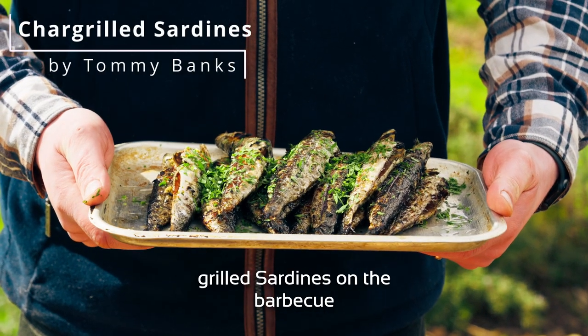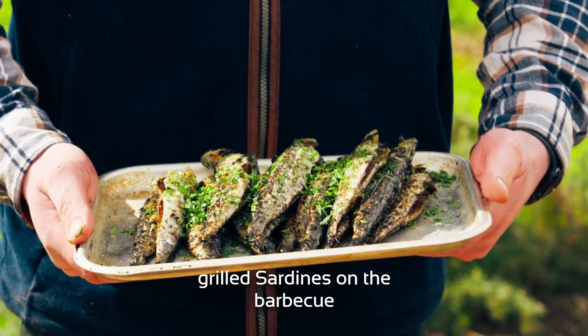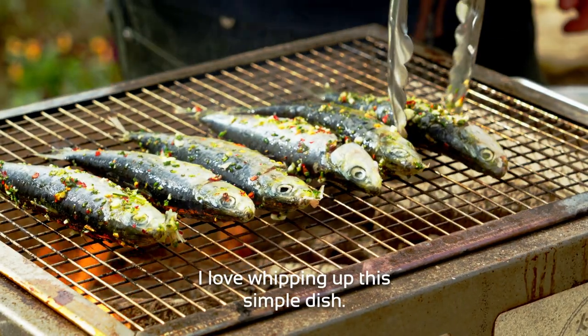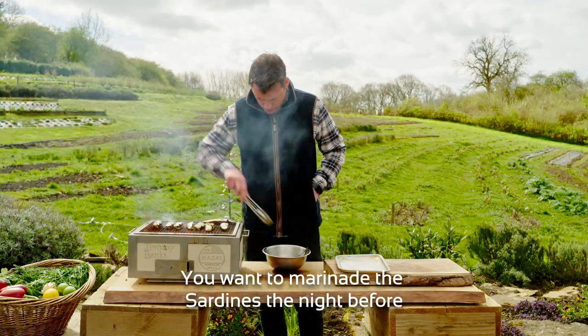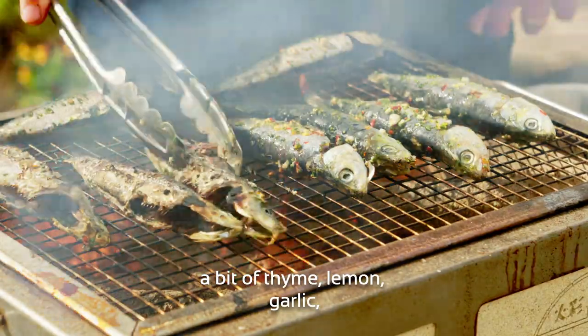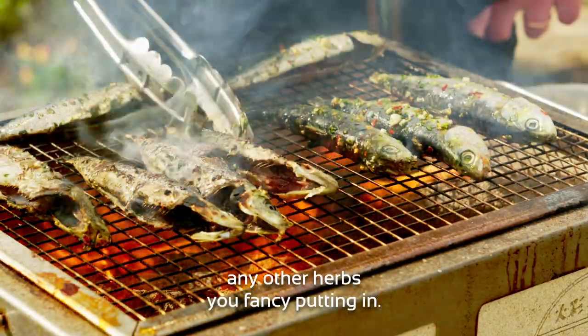You can't really get better than fresh grilled sardines on the barbecue, and when sardine season hits in the UK, I love whipping up this simple dish. You want to marinate the sardines the night before in a marinade of oil, chilli, rosemary, bit of thyme, lemon, garlic, any other herbs you fancy putting in.